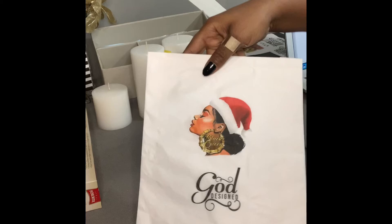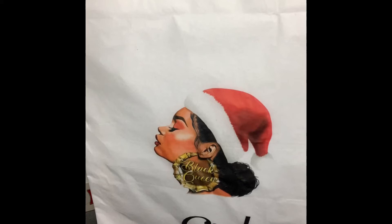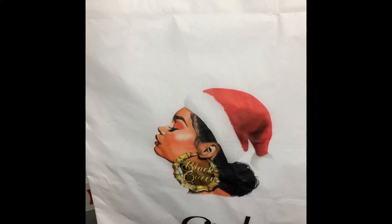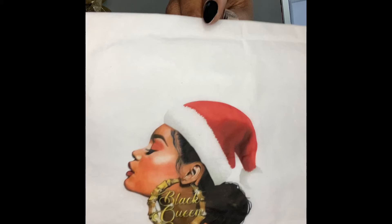Alright, the image is all printed — this is what you should have. I'm using a regular HP OfficeJet inkjet printer, and the image looks so vibrant on the tissue paper. I'm going to show you the next step.